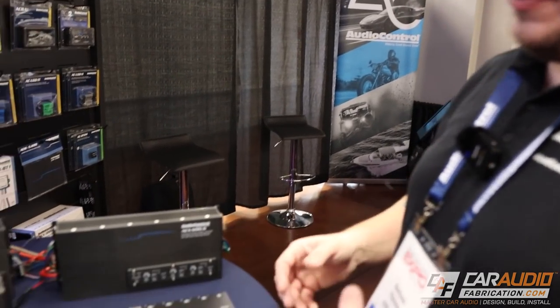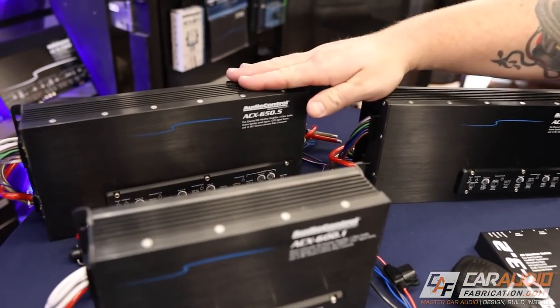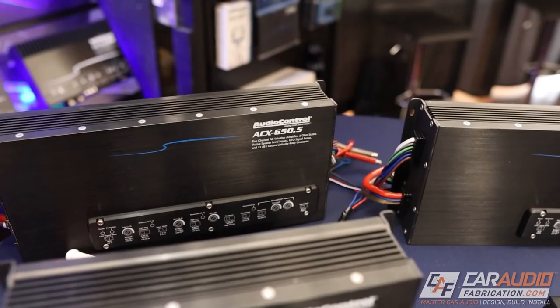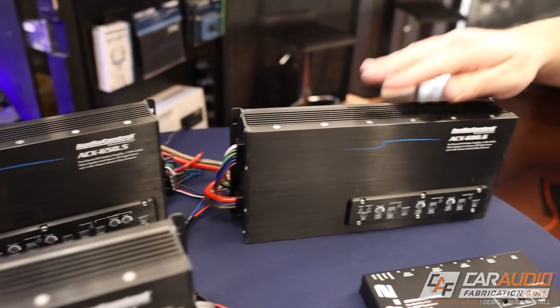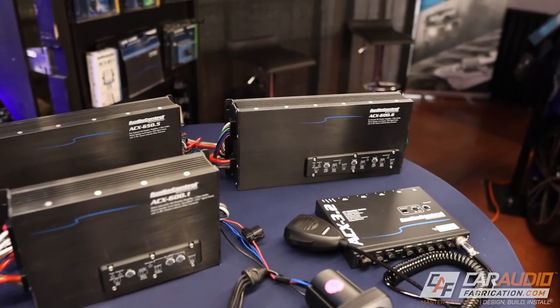So Matt, tell me about the ACX amplifiers. Right now we have a couple of 300-watt amplifiers — a four-channel and a mono. That family is going to expand with a 300-watt two-channel, the ACX 300.2, completing the 300-watt ACX family. Then in the bigger line, we're adding the ACX 600.1 — a 600-watt mono amplifier — the ACX 650.5, which is 650 watts RMS five-channel, and a 600.6, which is 600 watts six-channel. All of these are stable down to two ohms, have built-in crossovers, and you can feed only two channels of input into the big multi-channel amps and still get all channels out, so you'll never need Y adapters.